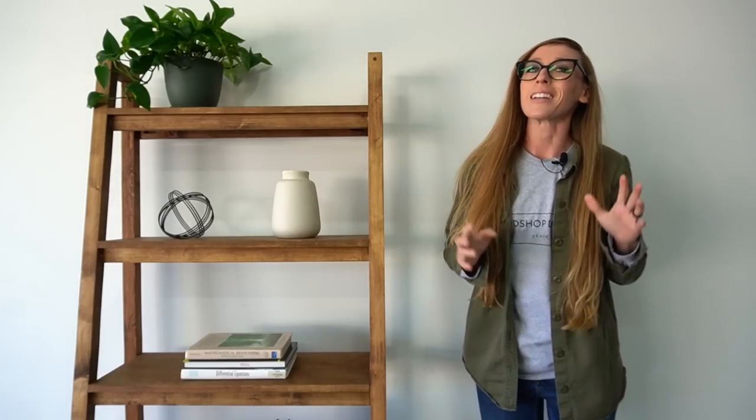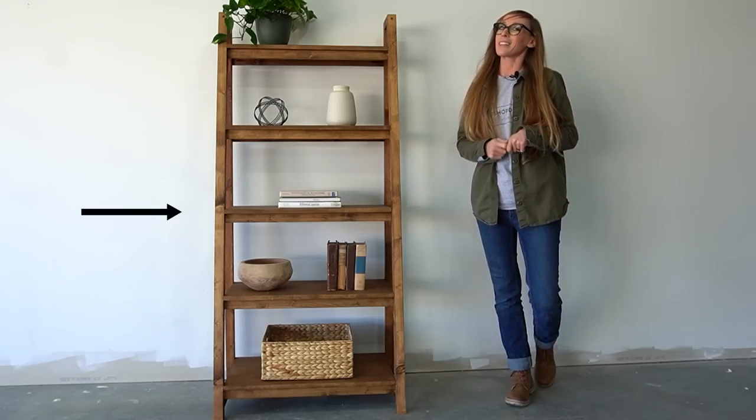Hey guys, it's Shara from Woodshop Diaries and in this video I'm going to be sharing how to build this freestanding ladder bookshelf. This is the first new build of 2023, so I hope you're excited to dive in and get building. Let's go.